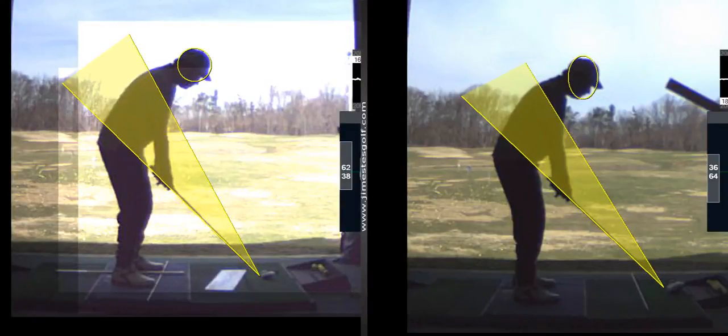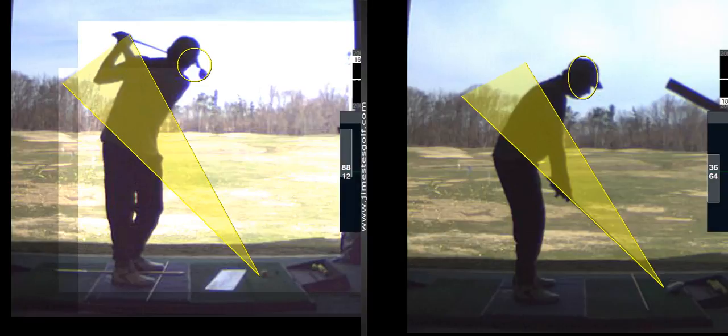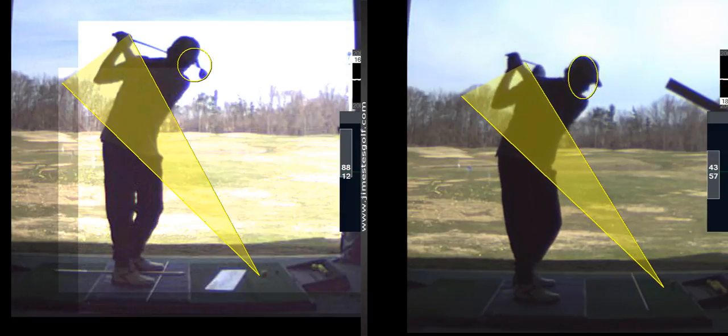Alright, so we're going to flatten your left arm. It's going to swing across your chest more. You stood up a little more on that one than you normally do. I think that's due to your posture. Stand up a little taller at address. Get your back a little straighter.